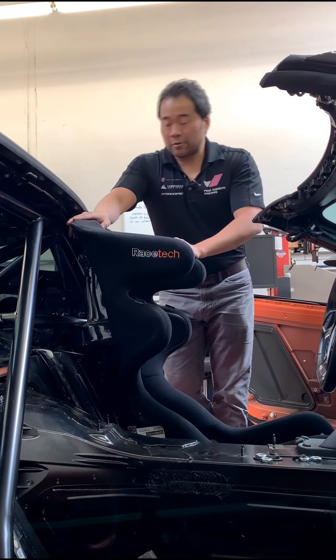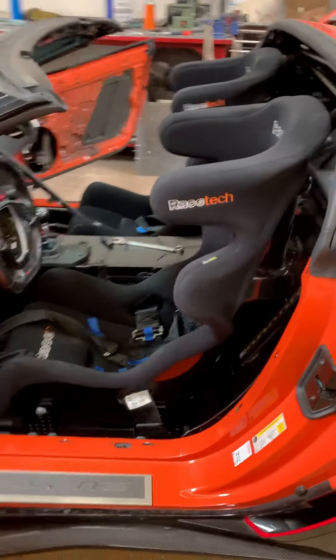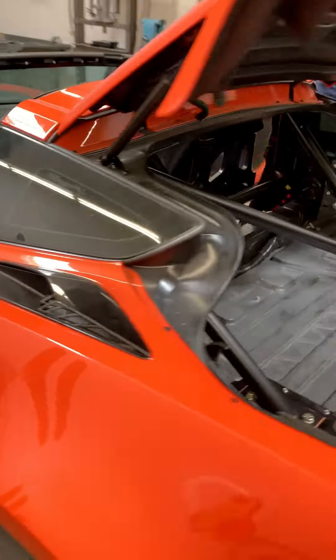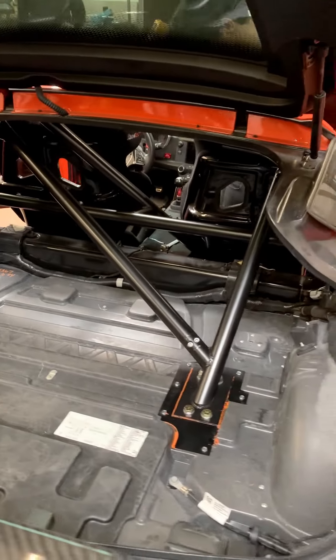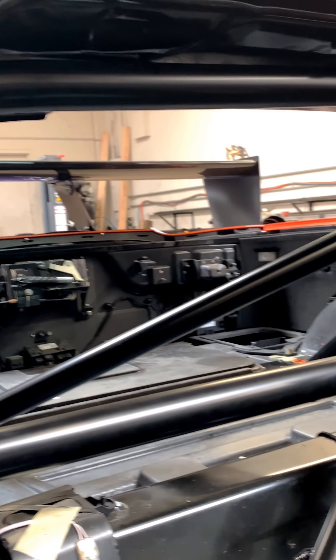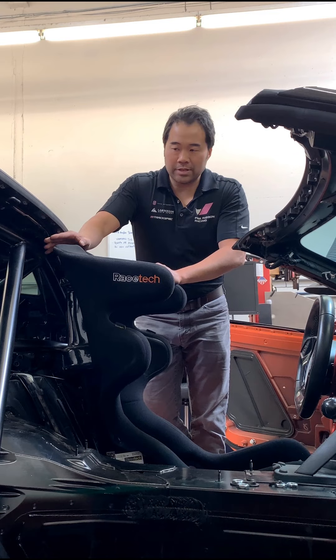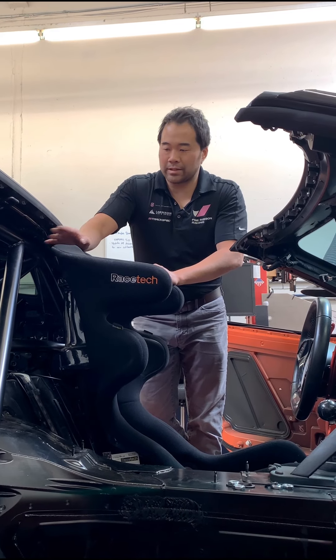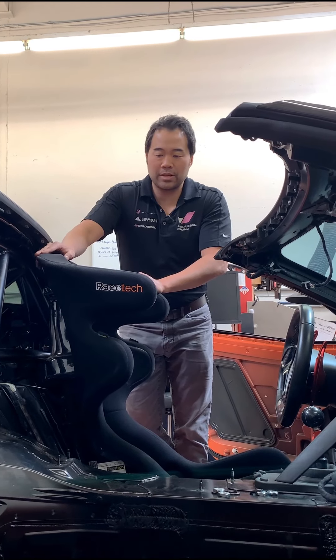We truly believe that this is one of the best roll bars on the market for a C7 Corvette. Looking at what's out there, I don't really see anything that compares to what we've done with the frame mounting, the billet aluminum plates, and the through bolts — true frame bolt-on solutions that install this easily with all the features including the closeout panels and the rear view vision and the tightness to the car. Give us a call with any questions — these are going to be available in about two weeks.